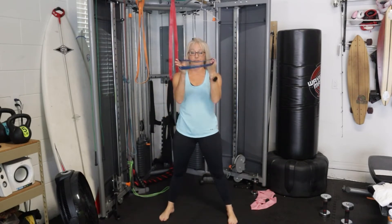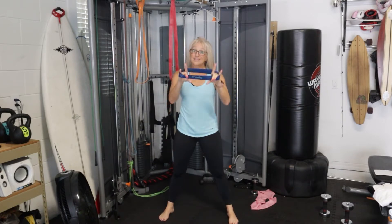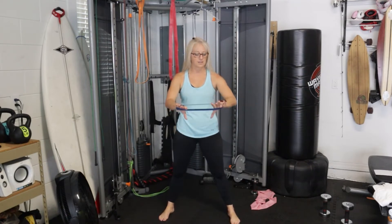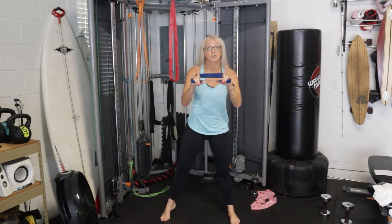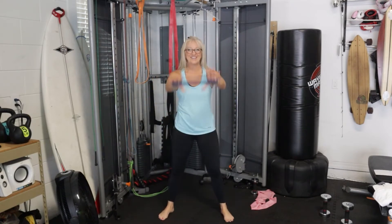Infinity bands are surprisingly thin and surprisingly durable. I have a big love for resistance bands simply because of the way they work your muscles without taxing your joints, and I think that's huge especially as we age. I'm 52 — I'm not trying to get joint problems!